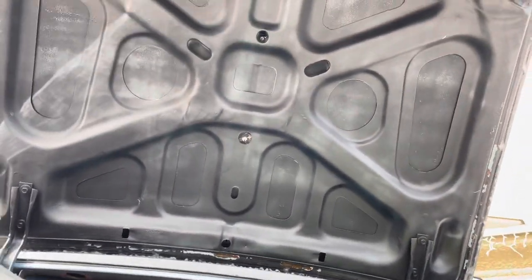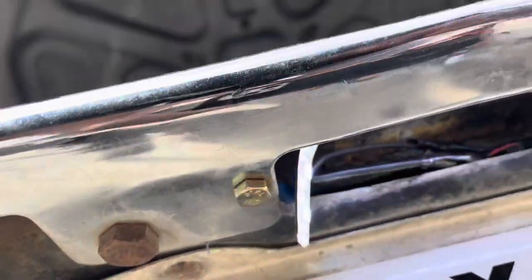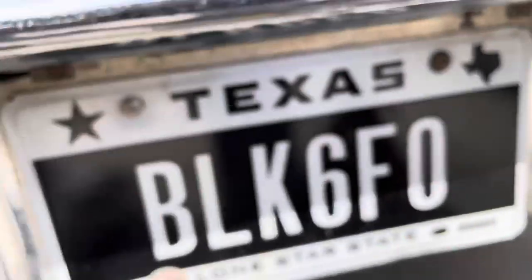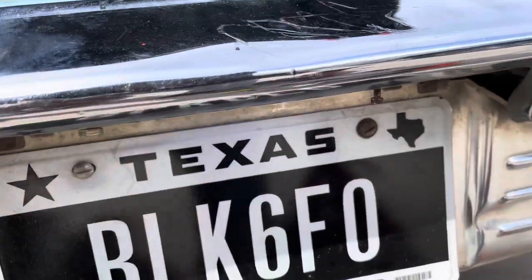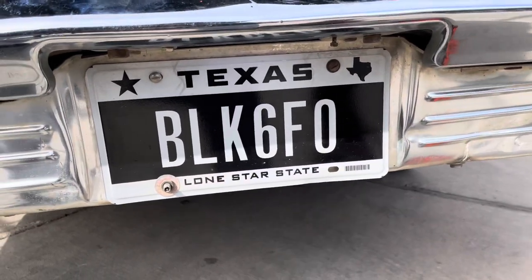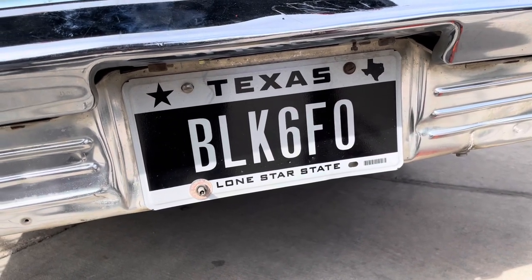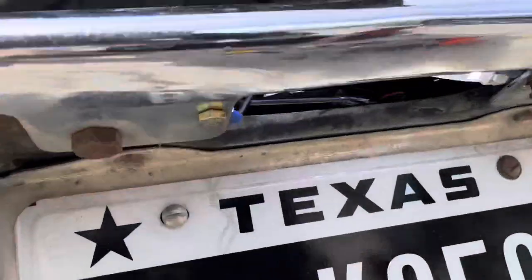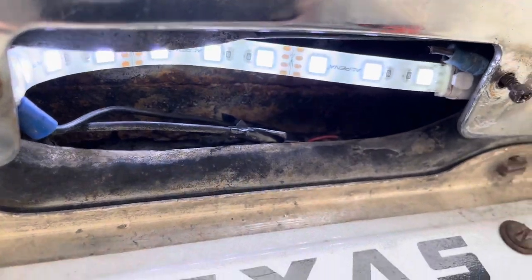I'll probably just stick the license plate light at the top somewhere with glue, since there's a rubber piece up there. See the light shining down right there — that's how I'm going to do it. You can see the light, and even though it's tucked away you can still see it illuminating. Tonight I'll show y'all how it looks in the dark, but I might relocate it or put the other strip at the top where the rubber piece is.